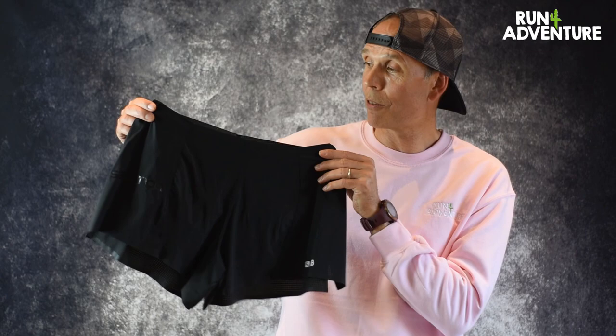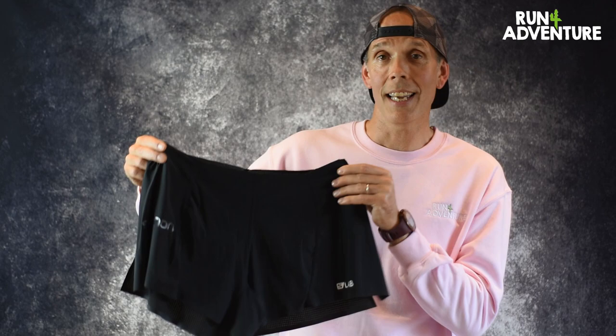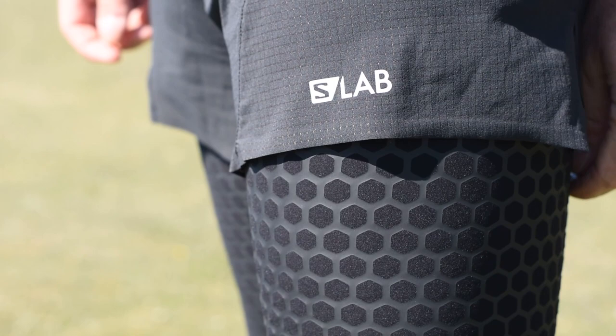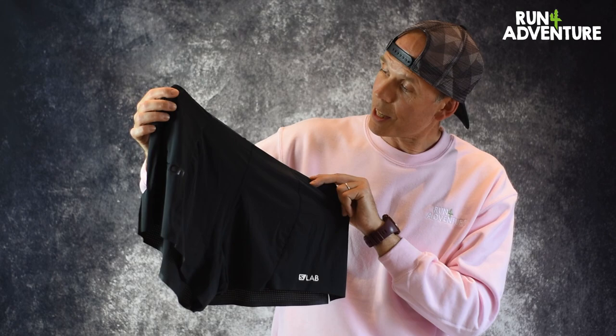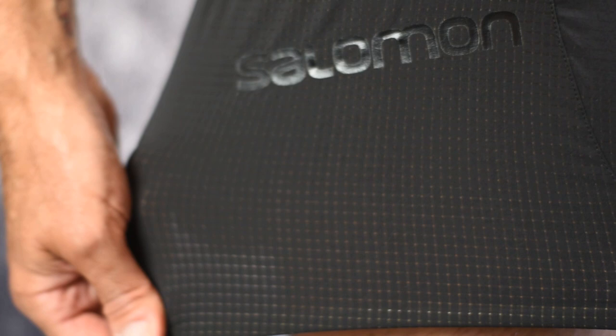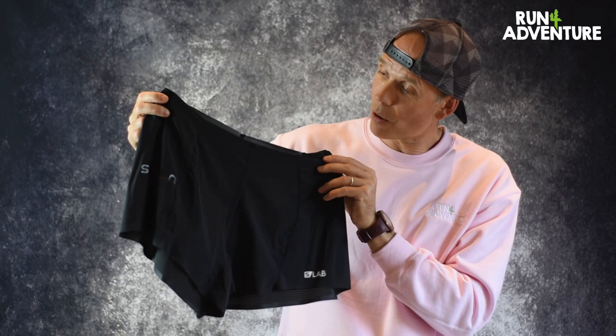The next bit of kit we've been testing is the S-Lab four-inch over short. It retails in the UK at £55 and comes in at another ridiculous weight of 30 grams. I don't think you could make a running short any lighter. It's designed to sit low on the hips and be run with the undershort. It's constructed out of Salomon's super light advanced skin active dry fabrics for improved comfort, keeping you warm, dry and protected. It also incorporates Salomon's Aerotech technology — basically tiny little micro holes in the shorts for breathability — plus a DWR treatment to help bead water.